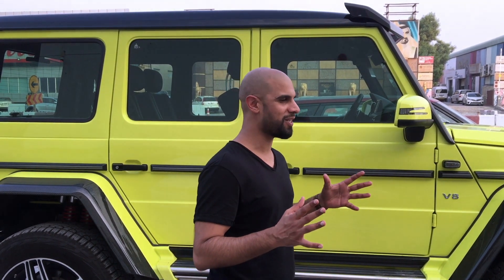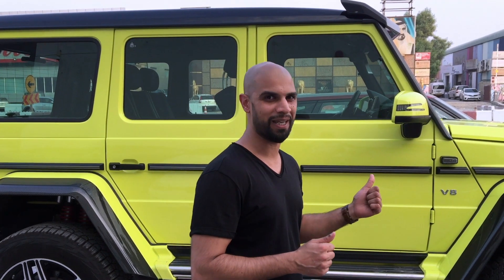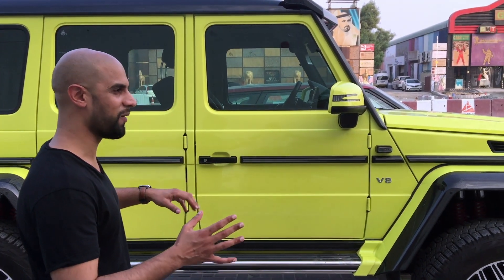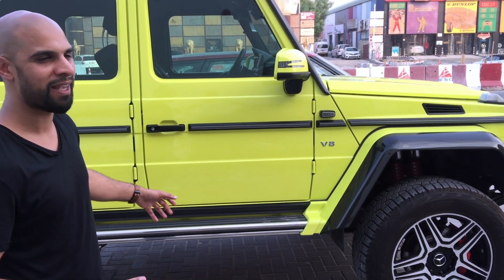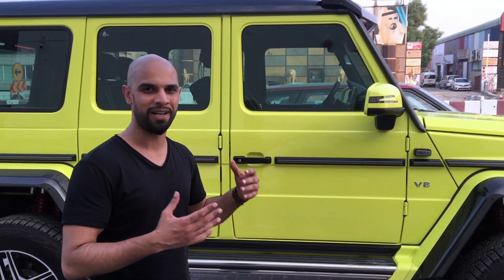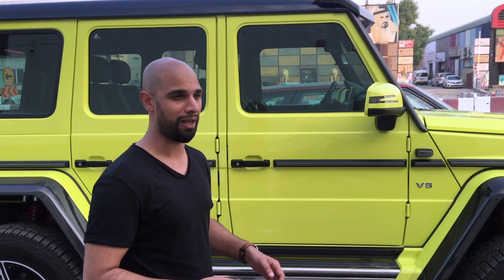Good afternoon and welcome back to Imala Auto between myself, Imi and Mo. Today we're talking about what's behind me. I don't think anybody on this particular vehicle needs an introduction, but I'll say it anyway — it's the Mercedes G-Class 4x4 Squared, and it is huge.